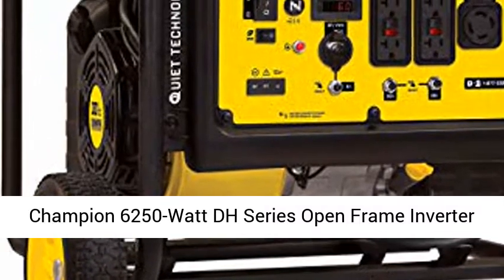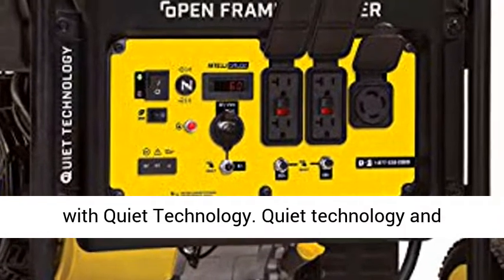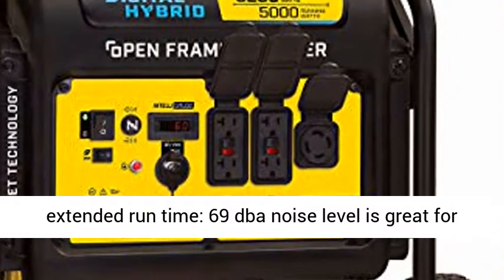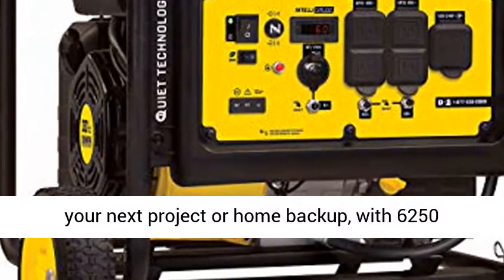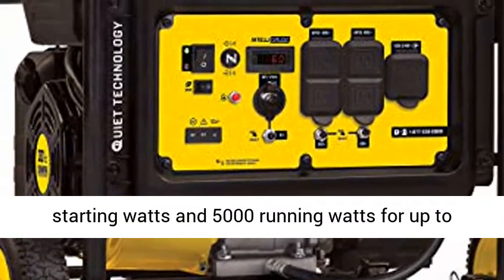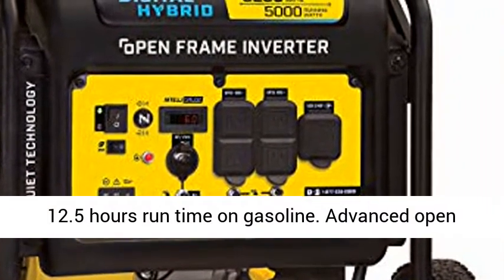Champion 6250 Watt DH Series Open Frame Inverter with Quiet Technology. Quiet technology and extended runtime — 69 dB noise level — is great for your next project or home backup, with 6250 starting watts and 5000 running watts for up to 12.5 hours runtime on gasoline.